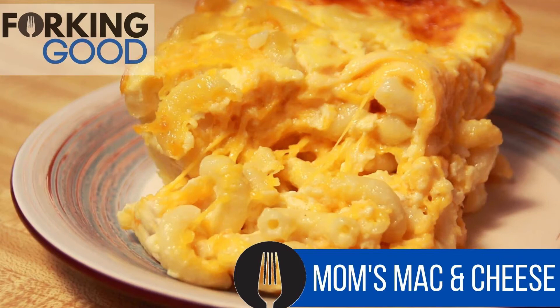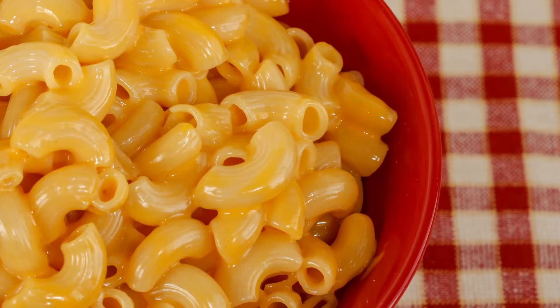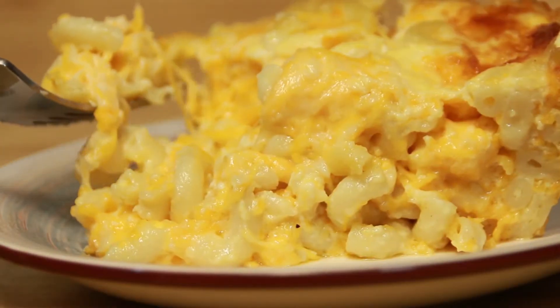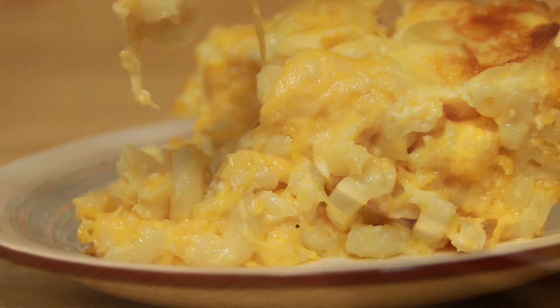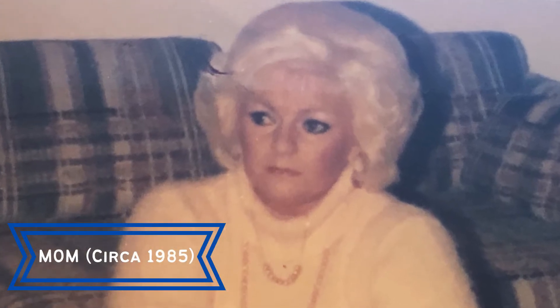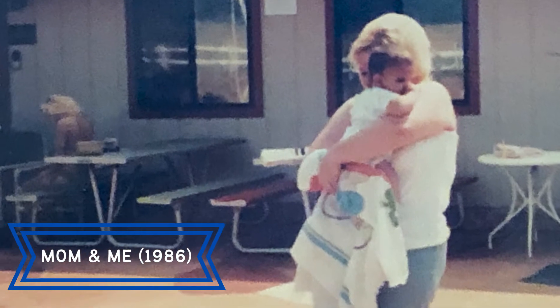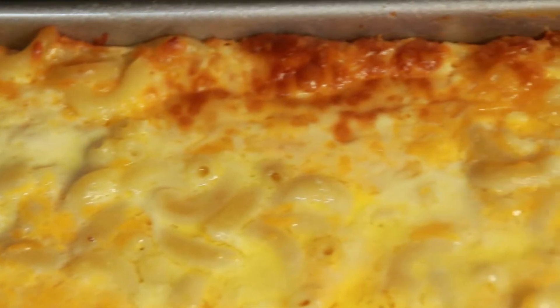Welcome back to Fork and Good. It's almost Thanksgiving and I've got a craving for mac and cheese — not the boxed stuff, not close-but-not-quite. Now here's what we were looking for: the stuff Mom makes for the holidays. Mom hasn't let anyone take a photo of her since about 1986, but today she's willing to guest host to teach us how to make some awesome macaroni and cheese.